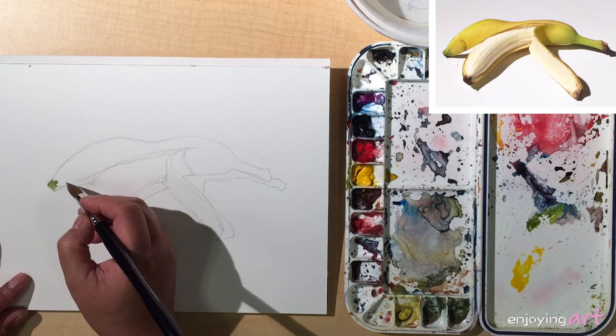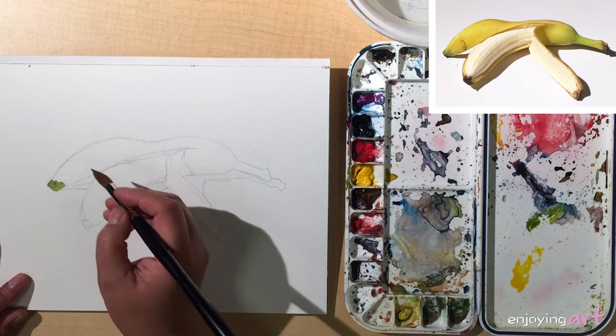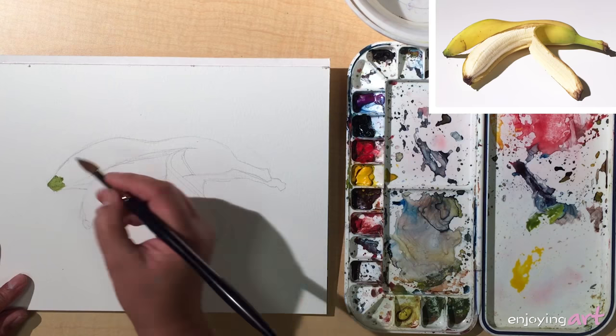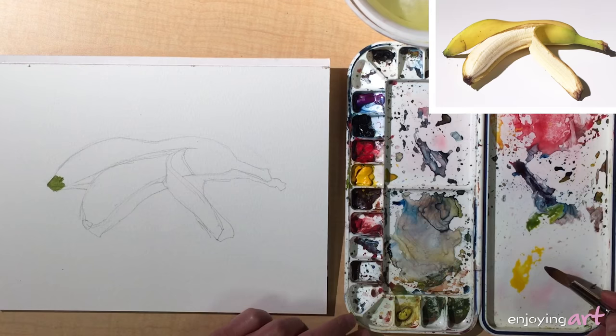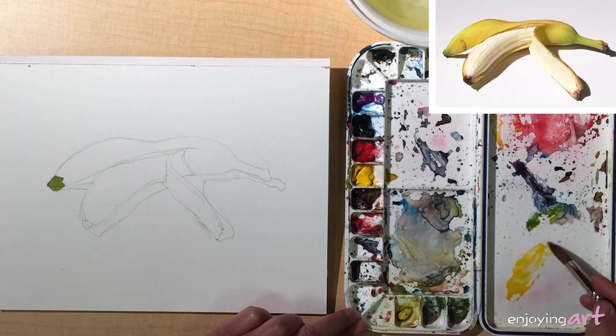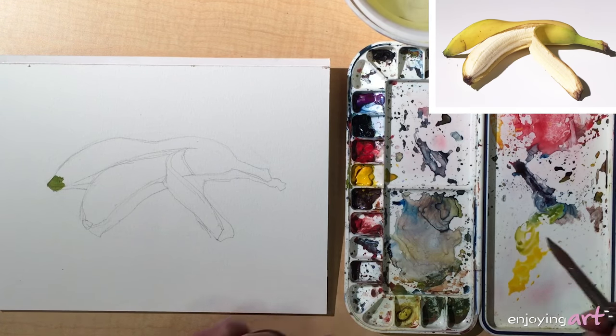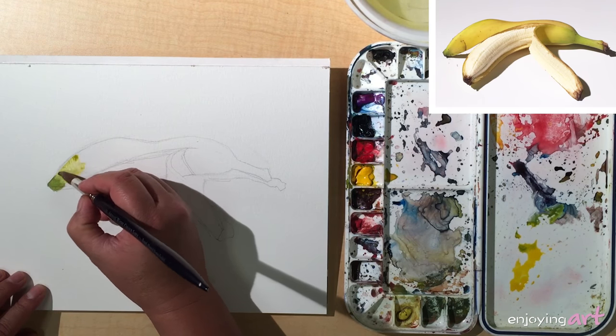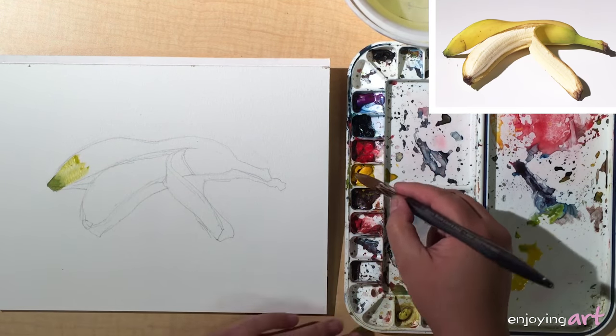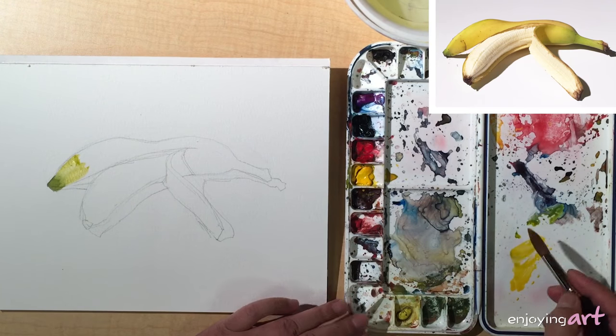Starting over here. We're going to use wet in wet — this color is wet, and I'm going to add in yellow colors, similar to our color palette exercise. I need more color because I want it a little bit bigger.